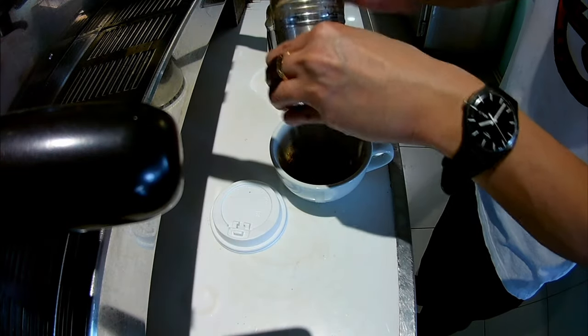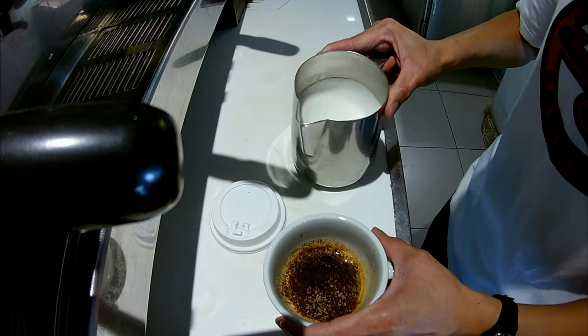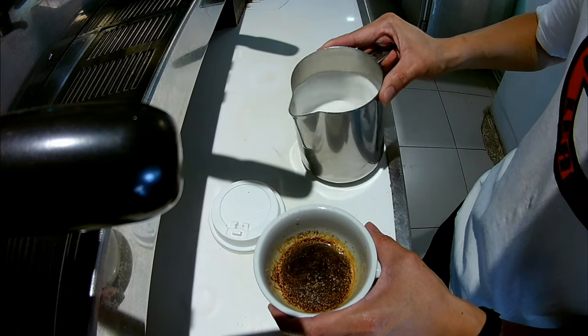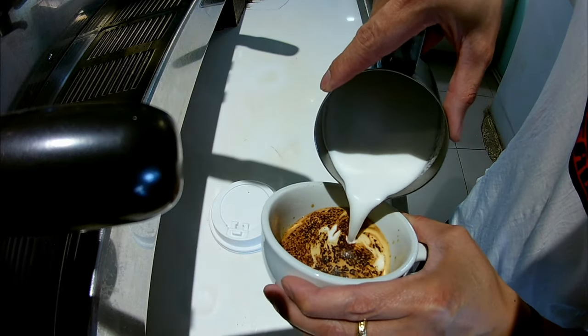Lagyan natin ng cocoa powder ang espresso para pagbuhos natin ng gatas ay magki-create siya ng art. Naandoon lang po ang paglalagay ng gatas — magpagawa tayo ng magandang art.